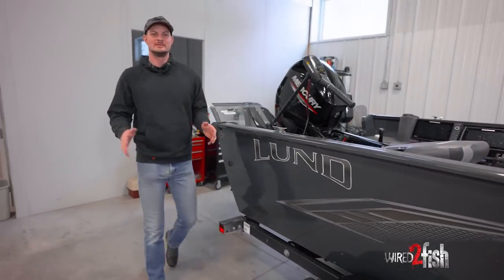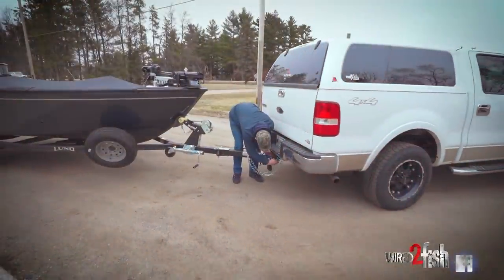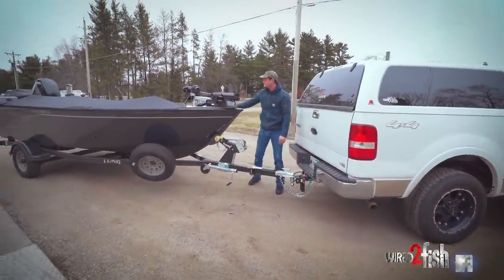Hey guys, McKeon from Wired2Fish. You might know me from more of our kayak and bank content, but I finally decided to make an investment in my own boat, which I bought last season.